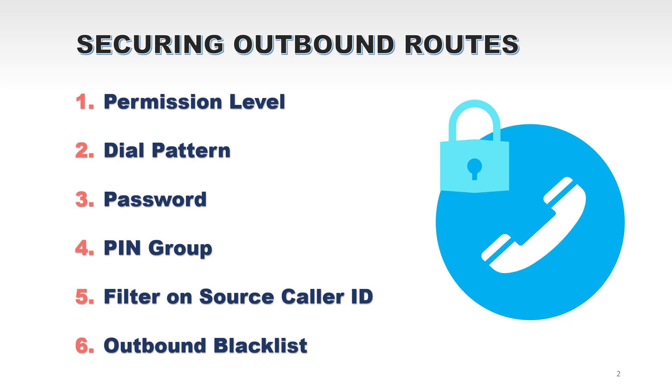The password is a common PIN number used by multiple users. Compared to a password, a PIN group assigns each user a unique PIN number. The fifth option is filtering by source caller ID, where you specify which extensions are allowed to make calls through a specific outbound route. The sixth option is the outbound block list, where you can include specific numbers that won't be allowed. You can use patterns — for example, to block 900 numbers — and you can also blacklist certain countries.